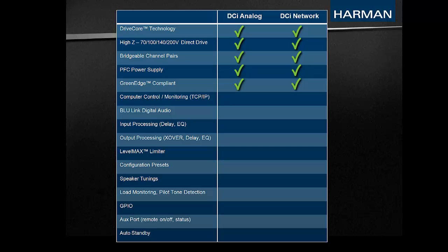Other GreenEdge factors include reduced material waste due to high power density in a single chassis, and packaging made from recycled materials.